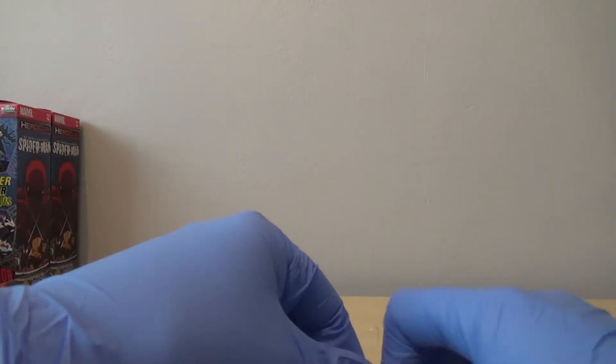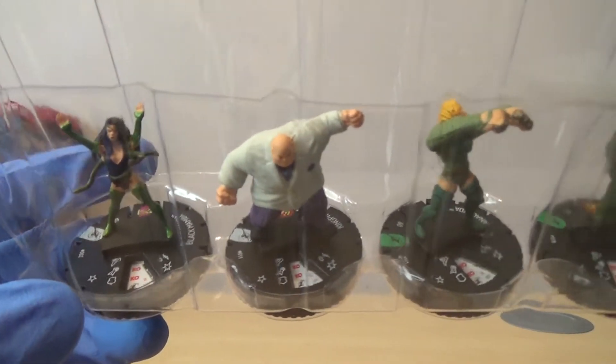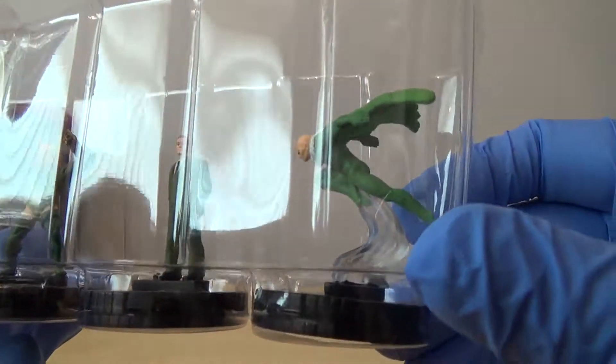I don't mind the polystyrene so much if they didn't put all the characters in the booster box facing it - we're going to have to take it out anyway. We've got Black Mamba, Kingpin, Anaconda, Norman Osborn, and our rare is Vulture - which we've not got yet.